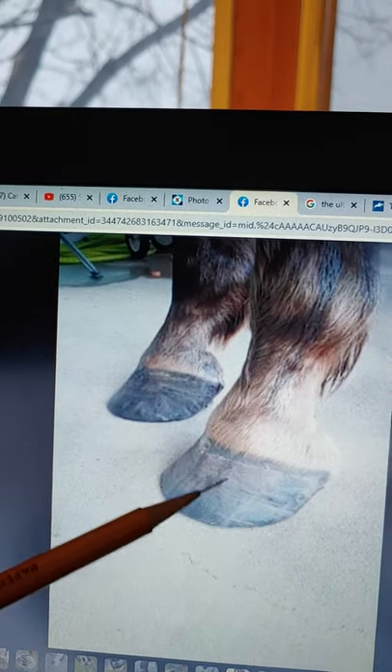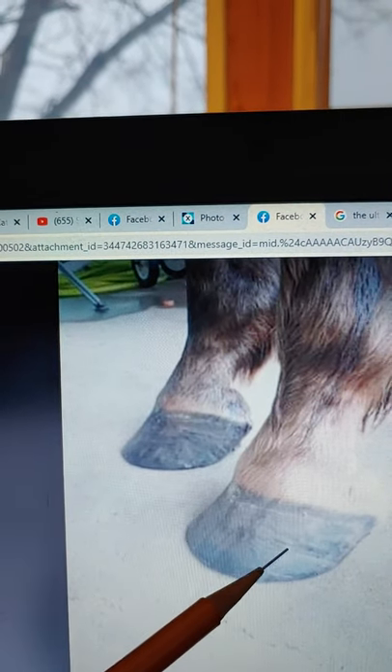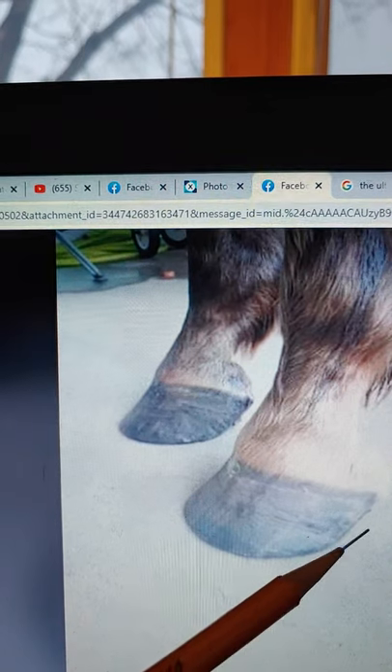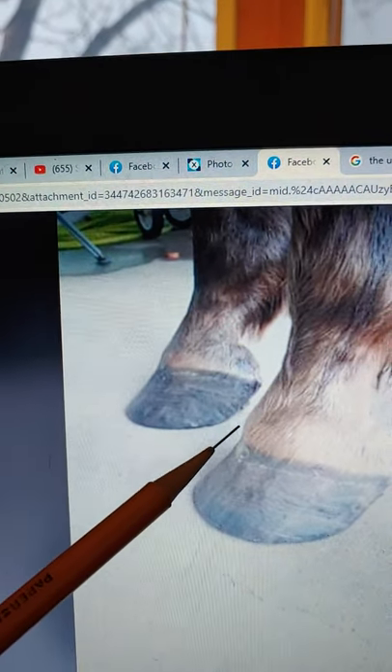I'll show you how to file that with the flipped-over shot of the foot. I want to show you the indications of this right here — if you see a stress line where it's not supposed to be, way down low on your horse's foot, that's because the toe was left way too long. Toe and heel way too long together is what I've been finding.